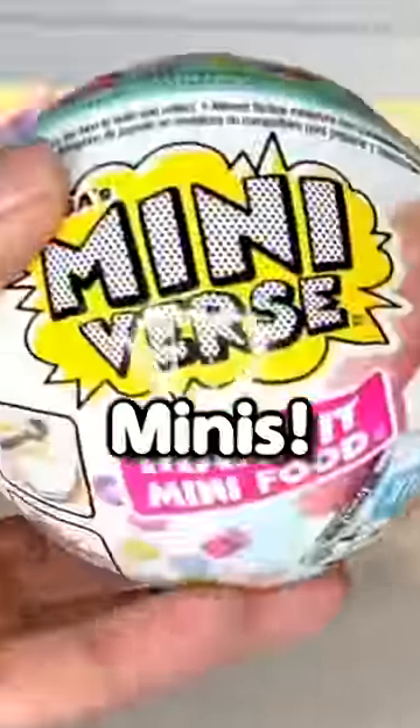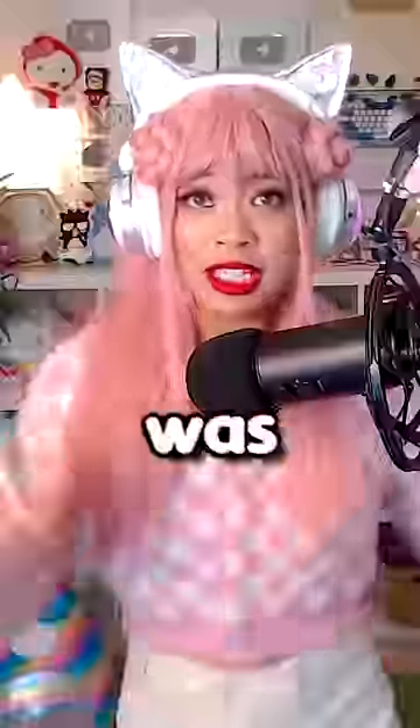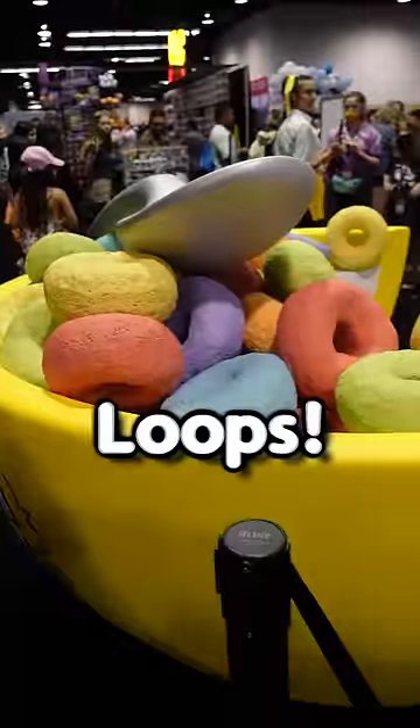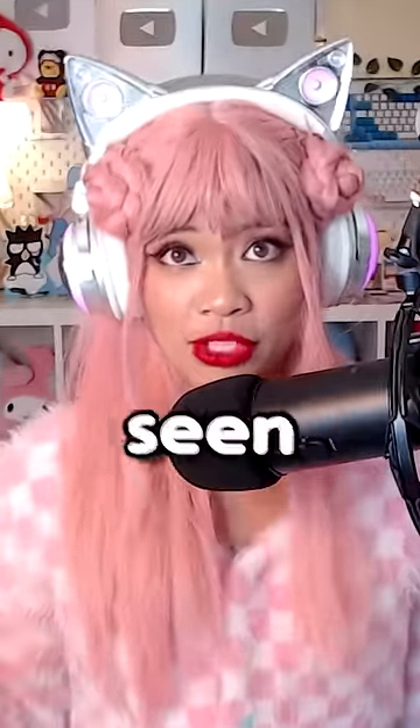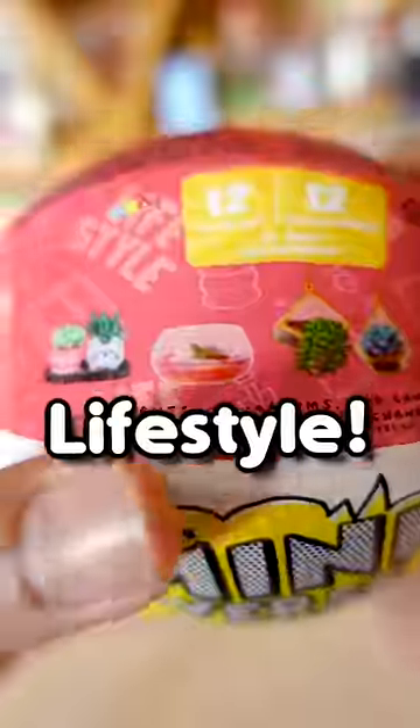I love making things mini, and I'm always on the hunt for these mini-verse make-it minis. So I was so surprised when I saw mini-verses at VidCon. There was even a giant bowl of rainbow loops. There were mini-verses that I've never seen before, including this brand new mini-verse make-it mini lifestyle.